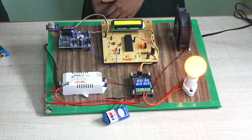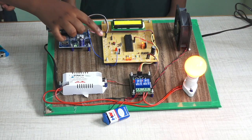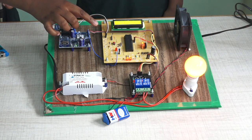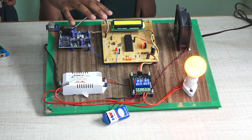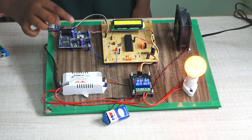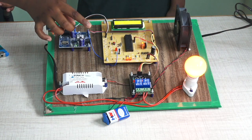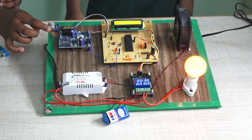Components used for the project are: GSM module — it sends a message to the saved phone number; PIC microcontroller — it transfers data from one component to another; LCD display; exhaust fan — it sucks the gas from inside the house to outside; MQ sensor — it detects the gas leakage; relays, bulbs, wires, and power supply.